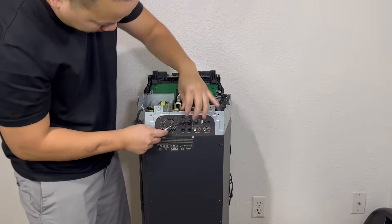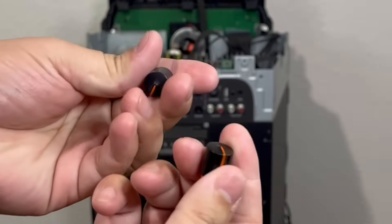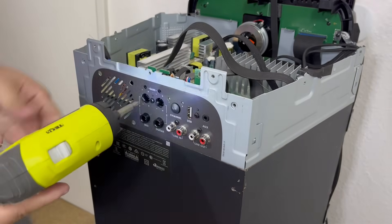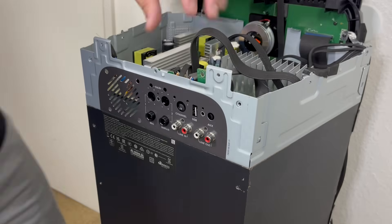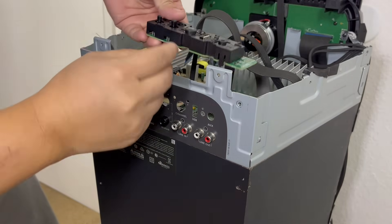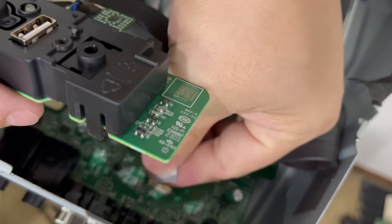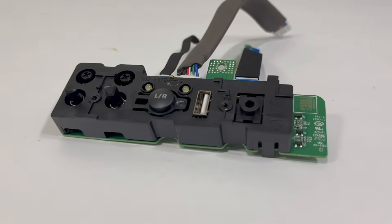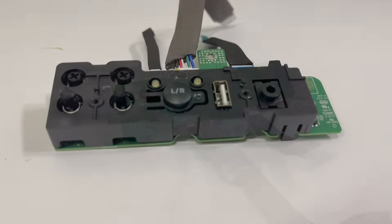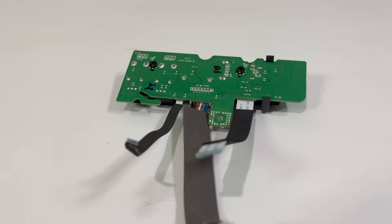Now we will remove the rear audio input board by popping out the mic and guitar volume knobs. There are four screws that we will need to remove. With that done, we can lift the audio input board and disconnect the three connections going to the motherboard. This audio input board is equipped with a convenient USB input that allows you to connect a USB storage device or charge any external device. It also has aux, line-in, line-out, guitar and microphone inputs, and dedicated volume and gain controls.